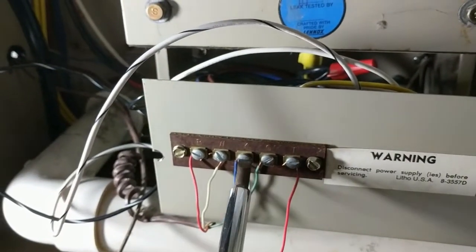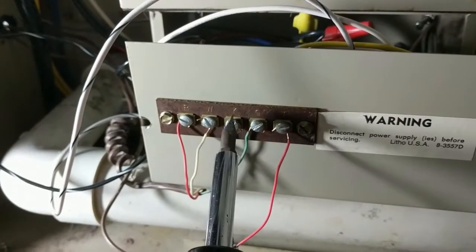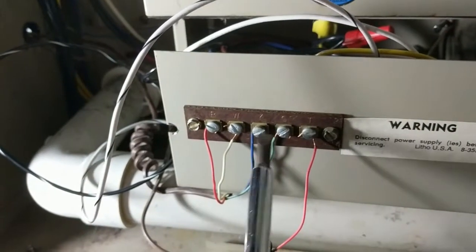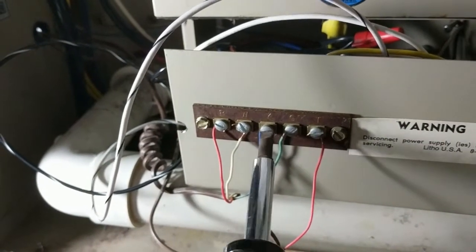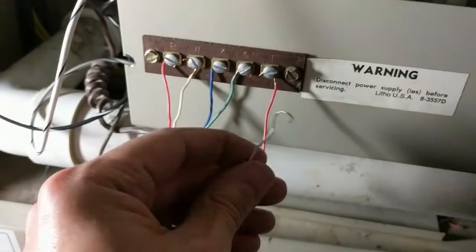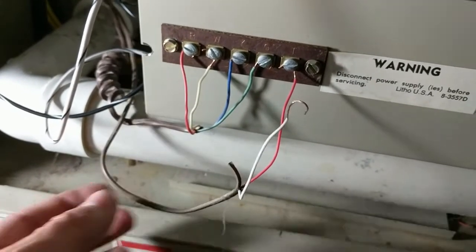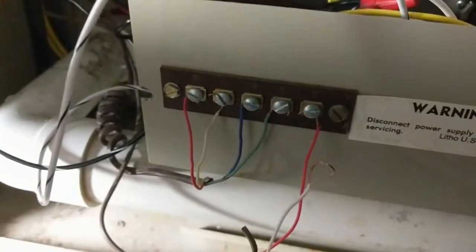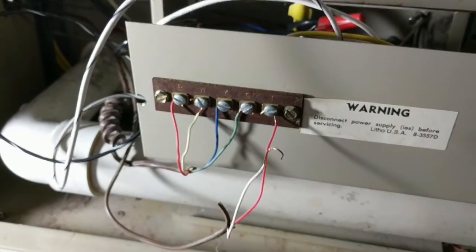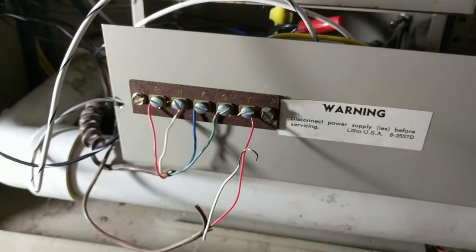So when I disconnect this wire and keep that connected there, it's not connected anywhere on the other side. I have this completely disconnected at the AC unit — that's why I think it's this wire I'm going to replace. And it turns on; the blower turns on. So now I'm going to go outside and do a test.